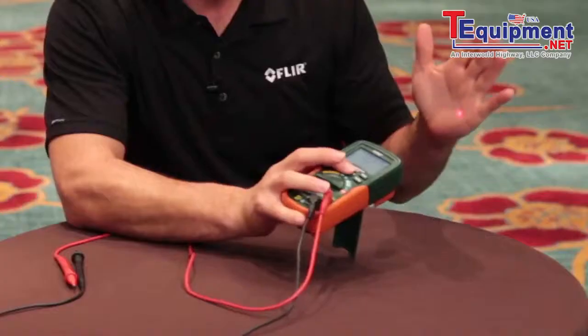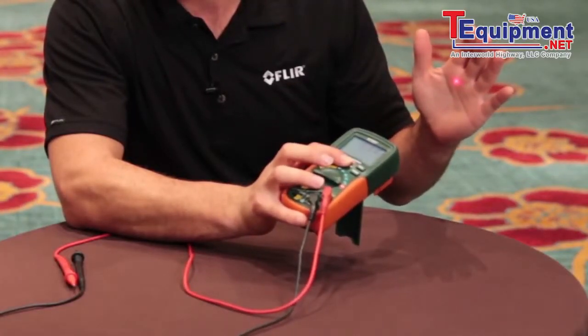Plus the EX-210T has built-in non-contact temperature measurement capabilities with an IR thermometer for safe non-contact temperature measurements.